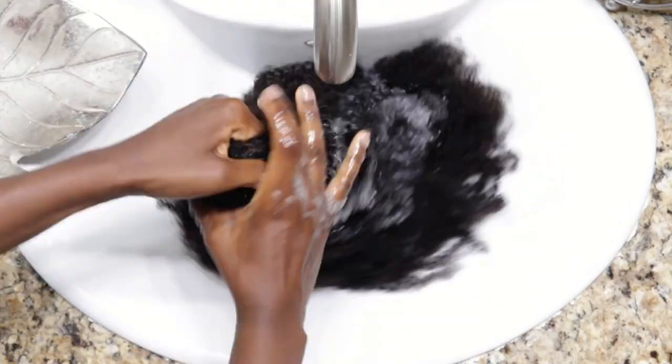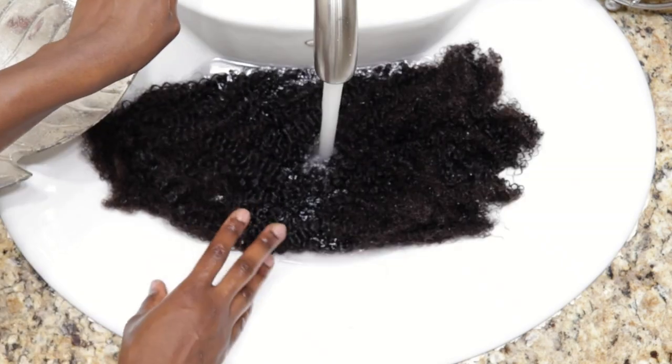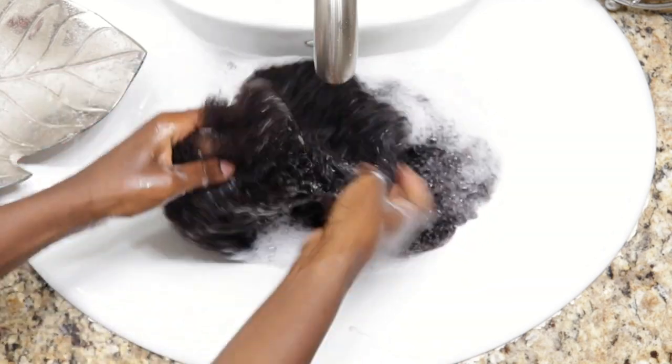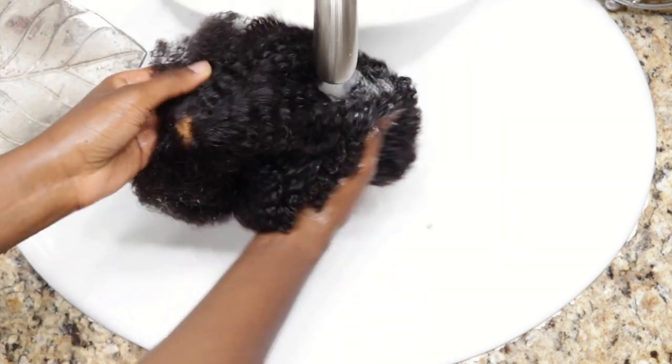It's bath time and I'm washing in a downward motion to avoid tangles, squeezing as I go. The black runoff in the sink is dye from the wig cap. The wig didn't lather enough to make me satisfied, so I'm washing it again — I want it to be squeaky clean on the first wash, then rinse it out.